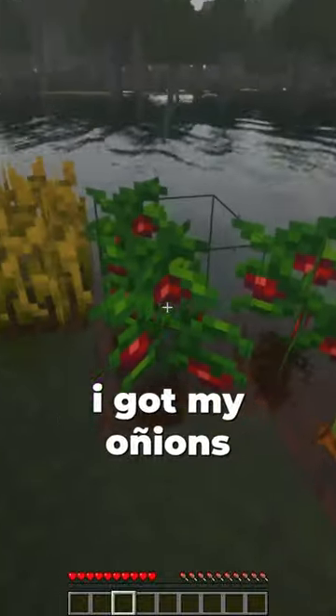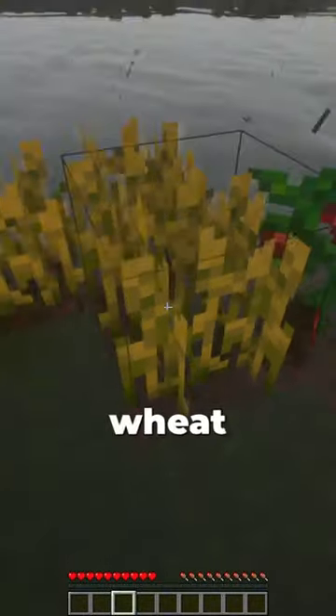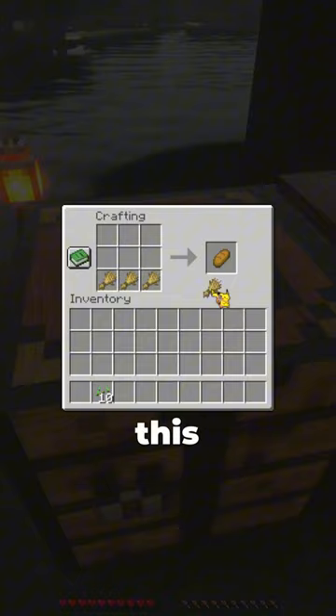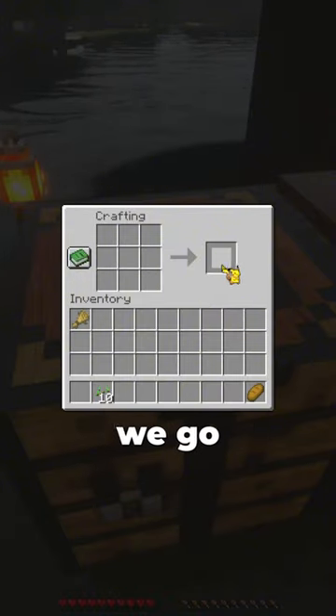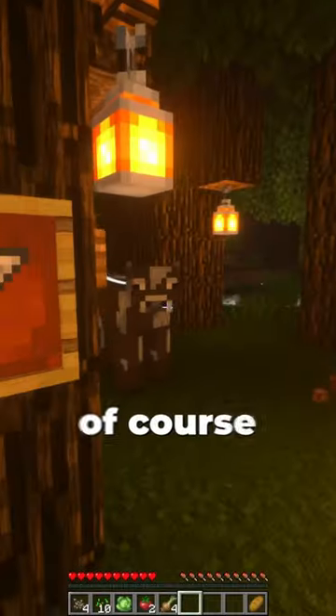I got my onions, tomatoes, wheat, and cabbage. First we're gonna grab our wheat — one, two, three — there we go. Now let's open up my crafting table and put my wheat in just like this to make some bread. There we go. Now I'm gonna grab one cabbage, one tomato, and one onion.